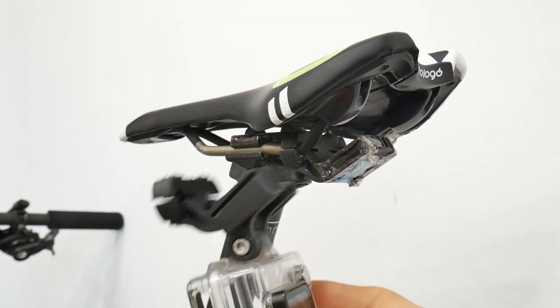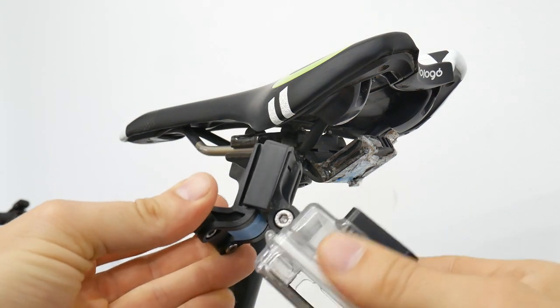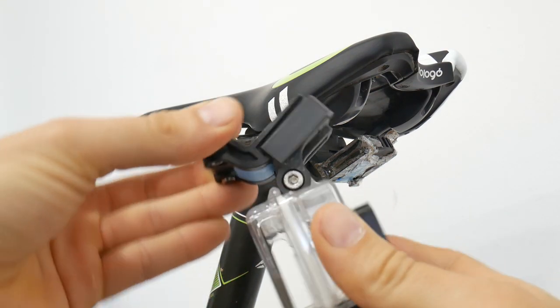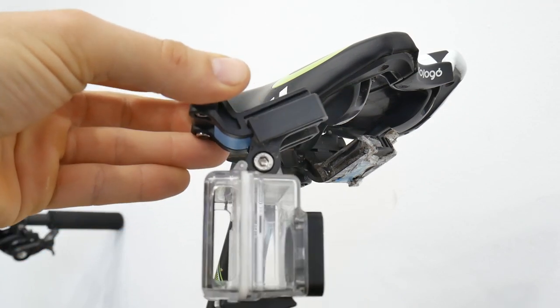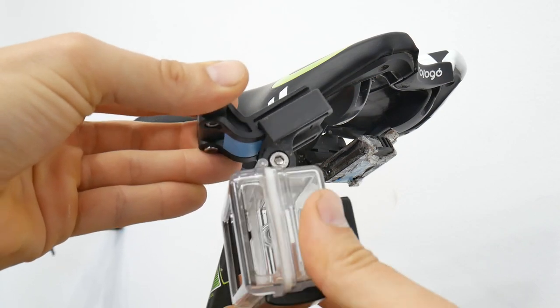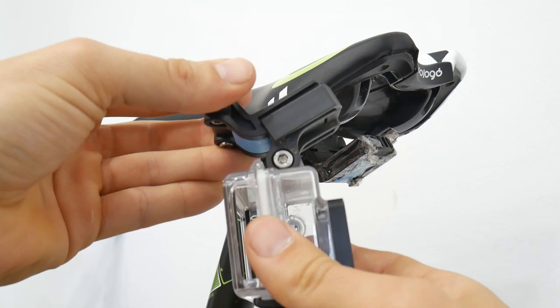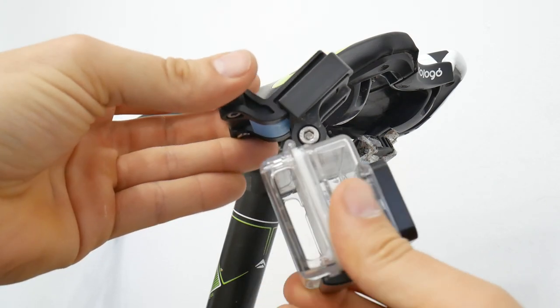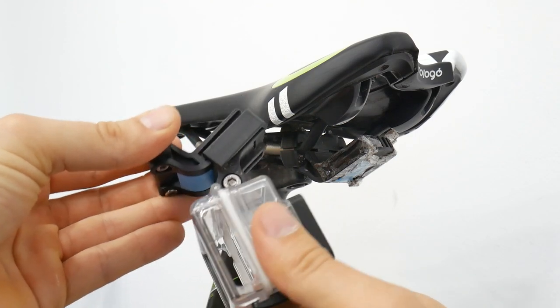The whole idea is really smart and amazing, but this thing has some play. When your camera is moving like this, you can imagine what will happen to the image when you're riding on rough terrain. So maybe on a road bike it would be okay, but not really for mountain biking — sorry, this is useless just because of this play.